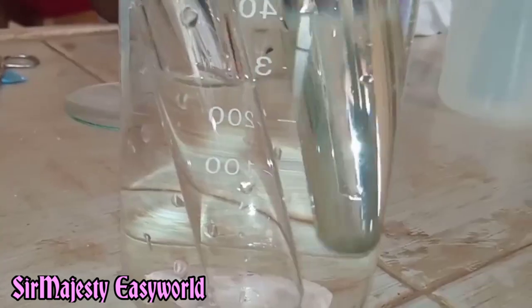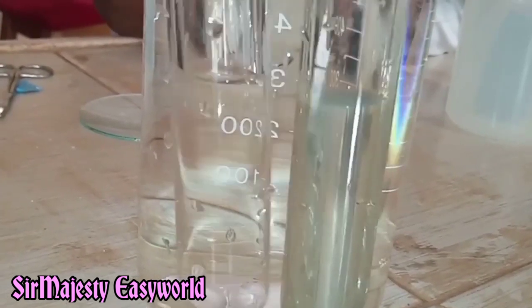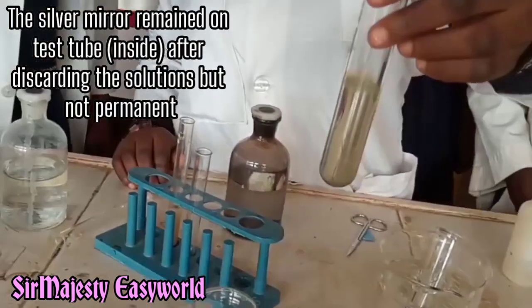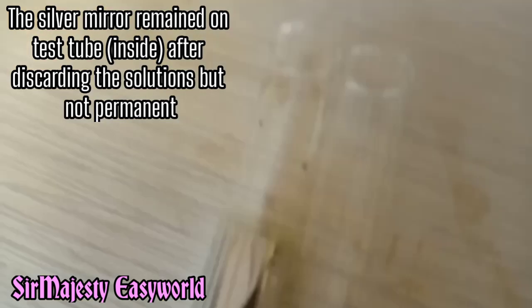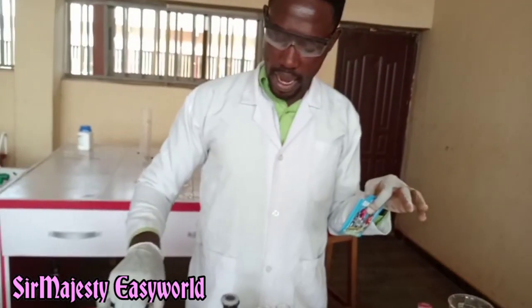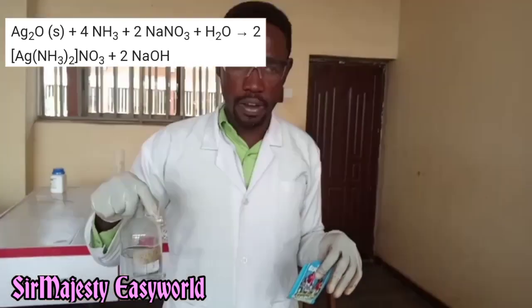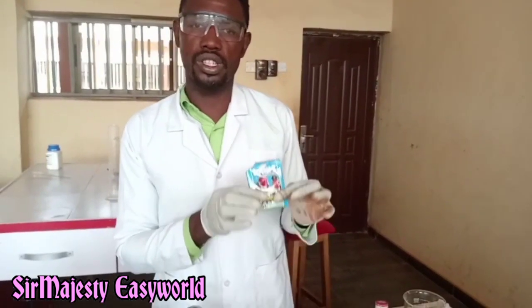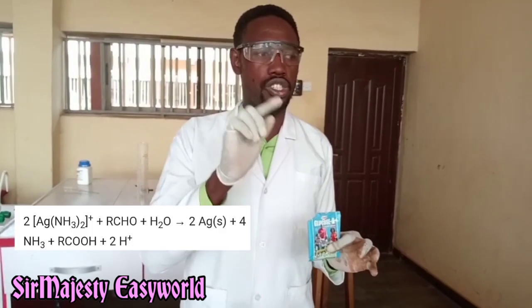What you saw behind the preparation of Tollens' reagent is that I first added silver nitrate, then followed by addition of sodium hydroxide to each of them. There is formation of black precipitates of silver oxide. Then I added the aqueous ammonia and the silver oxide dissolved, forming a complex ion known as the diamine silver(I) ion. And that complex ion is what reacted with this reducing sugar. The silver ion in that complex — which was clear — was reduced to silver metal, from Ag⁺ to Ag⁰.